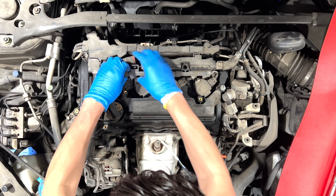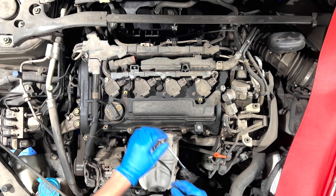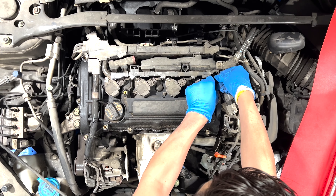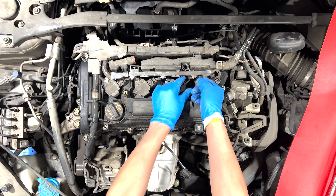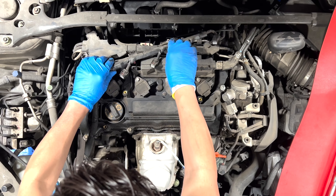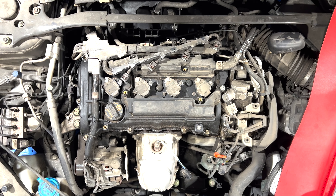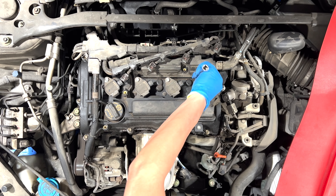Let's unclip these. There's a clip right here — just clip it and pull it up. Push this clip down, slide it out. Same thing for each one — push the clip down, slide it out. Same thing: number 10 right here for the coil pack, let's take that out.